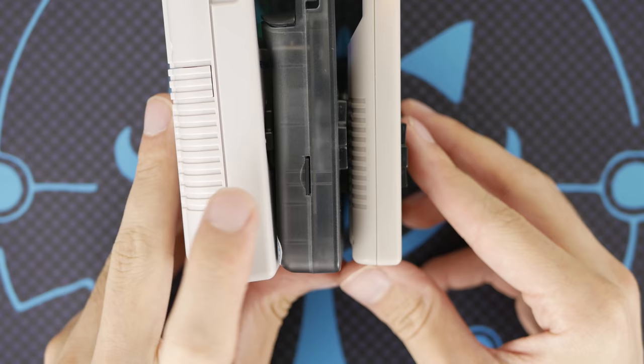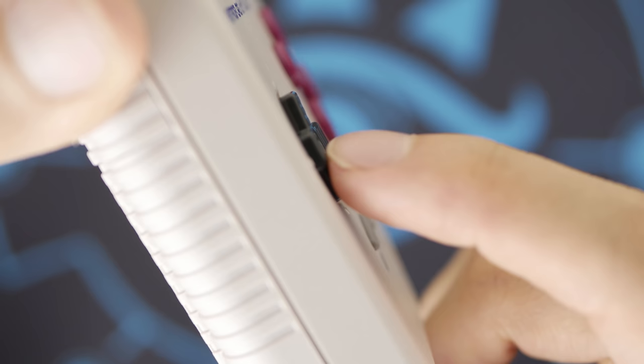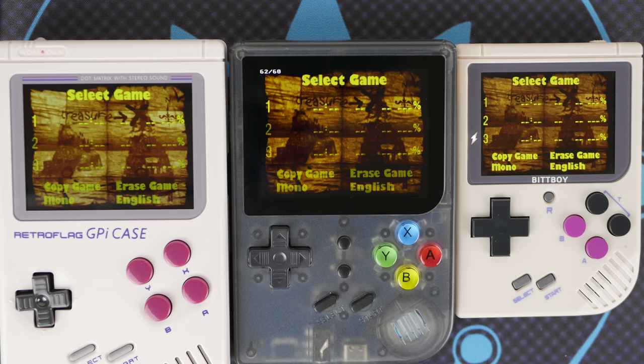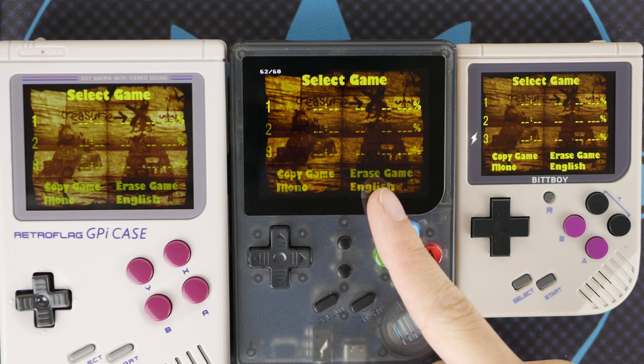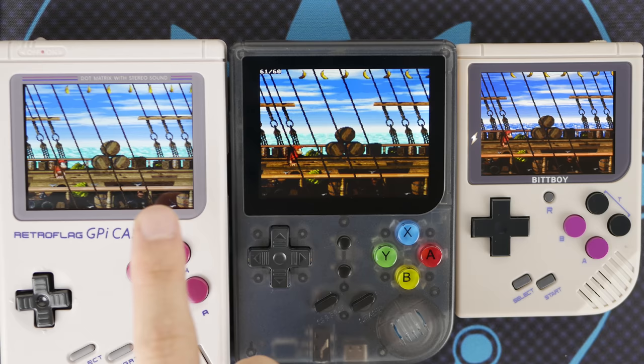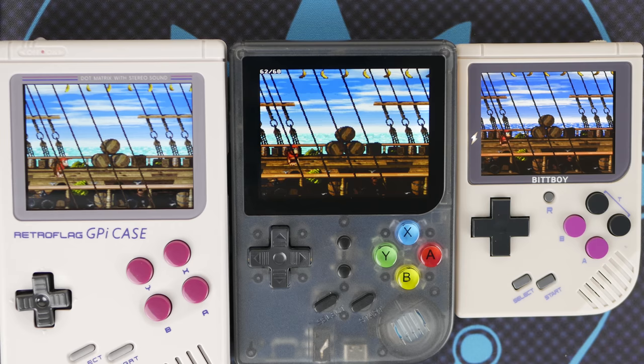Both of these consoles also win out in the size category too, with both of them able to easily fit in pretty much any pocket with no issue. While the GPI is in no way hindered by its size, the bulk of the device does mean that it cannot be as easily packed away as the BitBoy. Once we move past aesthetics, however, the real qualities of the GPI case shine. Right off the bat, the first thing that you're going to notice is the image quality in these displays. The GPI case seems to have the highest brightness value out of any of these units, but the darker tones are more washed out than they are on the IPS panel in the RG300 with the added benefit of having a glass screen.